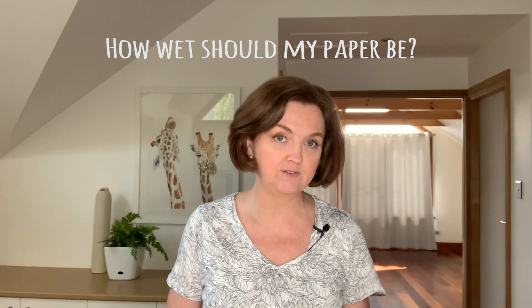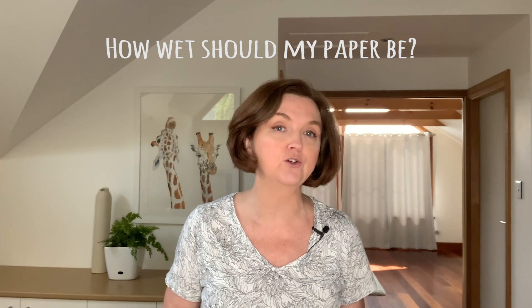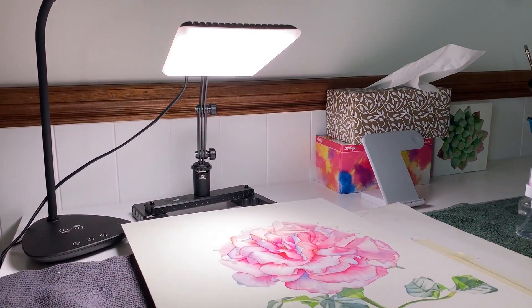When you're painting with watercolor, do you have difficulty knowing how wet your paper should be in order to achieve the different edges that you want to include in your painting? Well, if you do, let me see if I can shine a light on that for you.